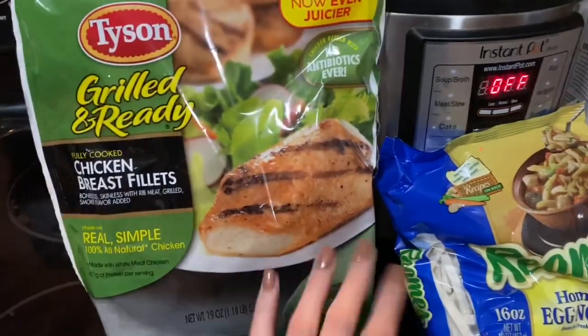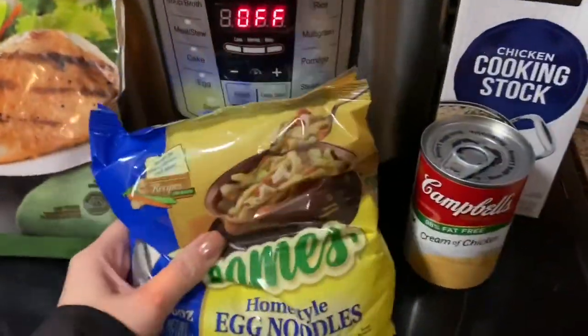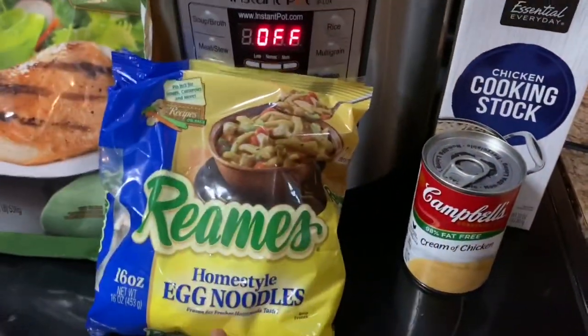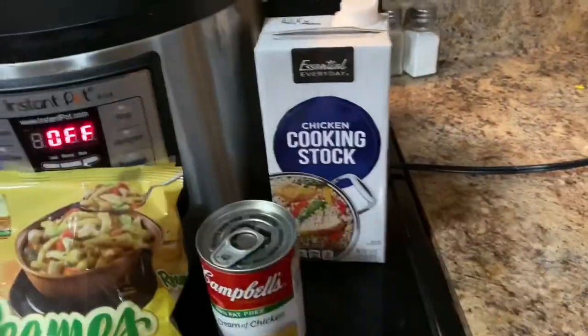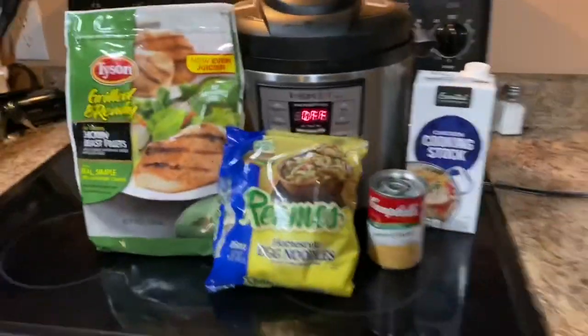Rolled and ready: chicken fillets, ramen egg noodles, cream of chicken, and chicken stock. You guys want to know how to make egg noodles from scratch? I do make the best egg noodles.